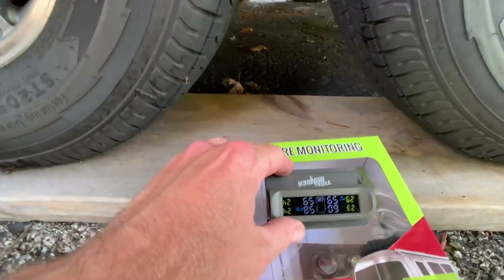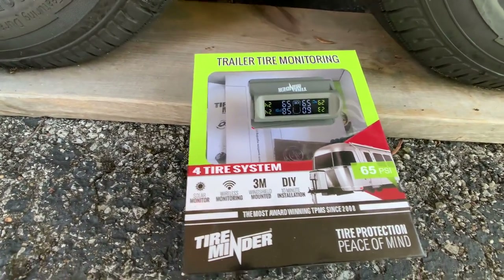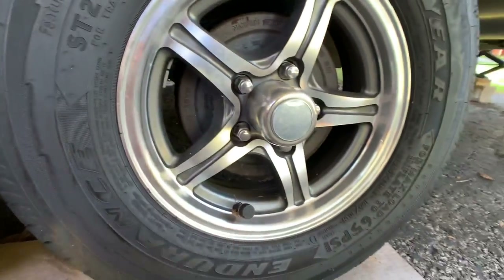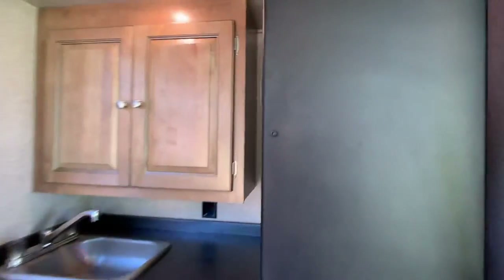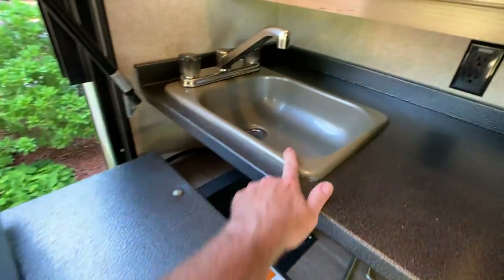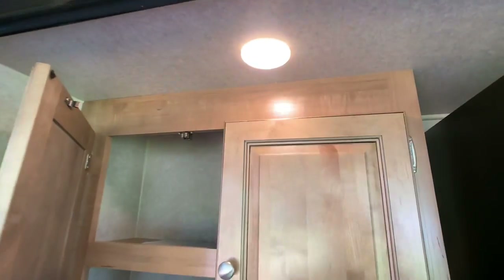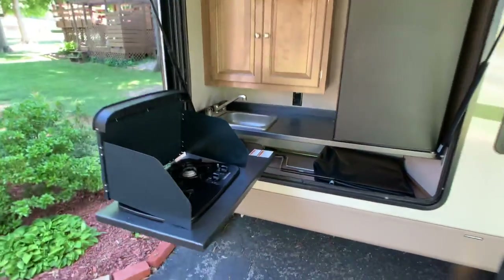There's a digital tire pressure monitor — you can see the little monitors on the tires — definitely cool. This trailer is one of a kind. There's an outside kitchen with a 3.5 cubic foot electric refrigerator, a two-burner gas cooktop, a nice sink that may have its own holding tank or ties into the 30-gallon gray tank, and an LED light. Everything stows away nice and clean.